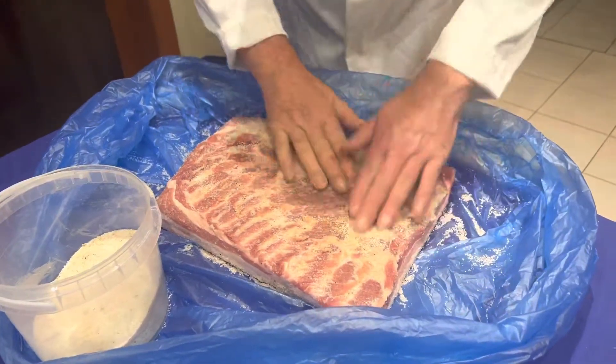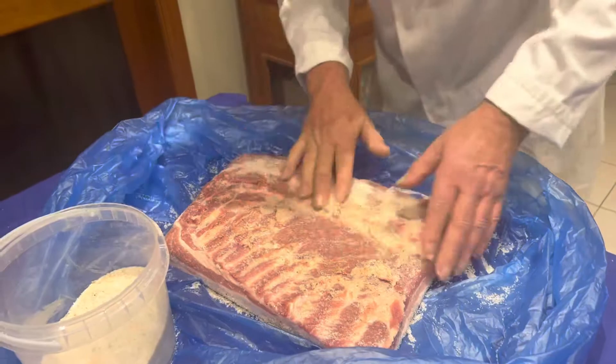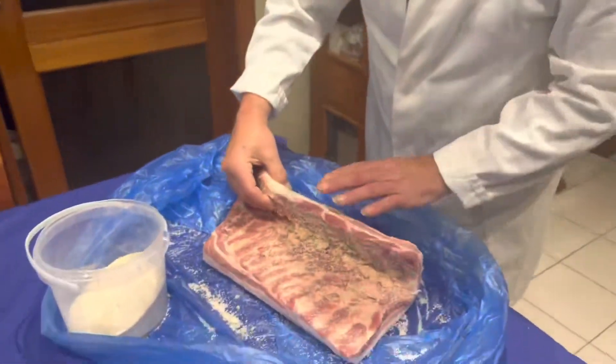I will tell you how long you need to keep the pancetta under salt. We're going to cover the whole pancetta with salt.